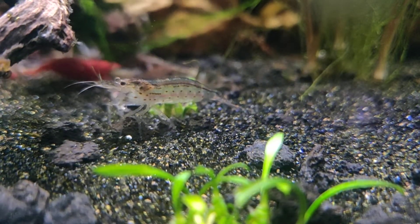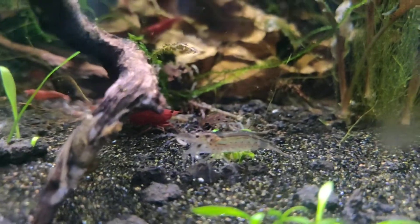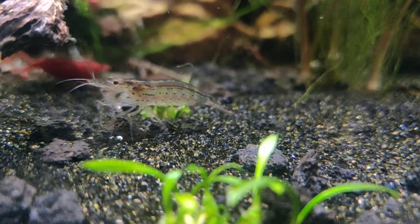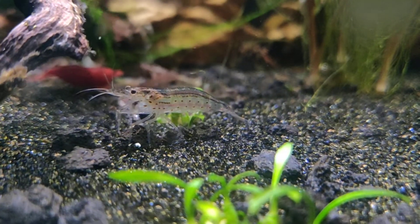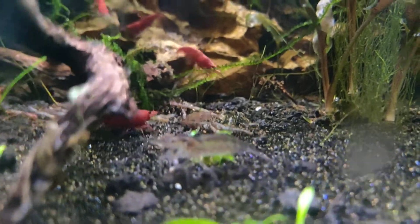I'm actually going to be doing a time-lapse of this tank here pretty soon - it'll probably be online in a couple weeks or so. I've just been taking my time, been doing a lot of other stuff, got a lot of my other projects finally taken care of.